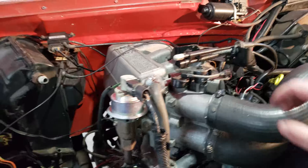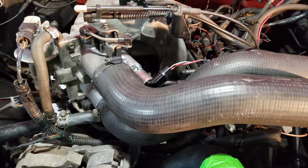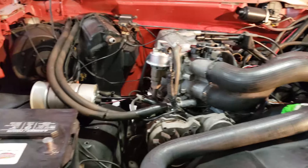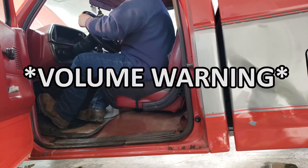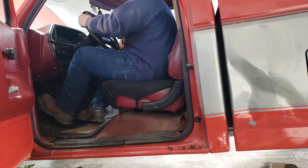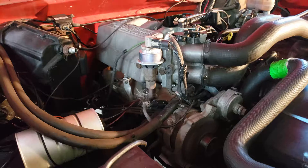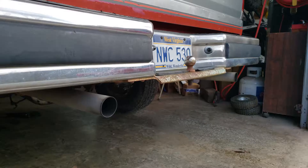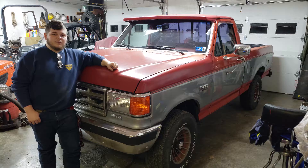Now with everything back together, double check everything such as your throttle cable — make sure that's connected. Check all your electrical connections like the one for your TPS and the one for your idle air controller. If you went ahead and drained your coolant, go ahead and top off your coolant and bleed the system after you get the engine started. Then connect the battery and try her out. That about wraps up this video — if you have any questions, comments, or concerns, please leave them below, and if you'd like more videos like this, please subscribe.